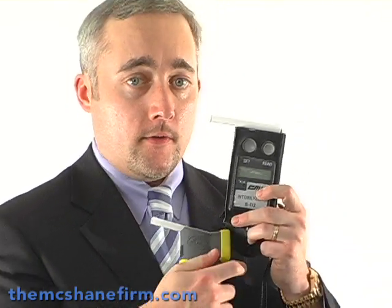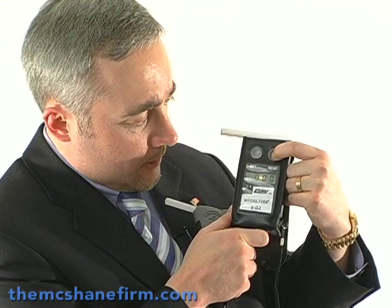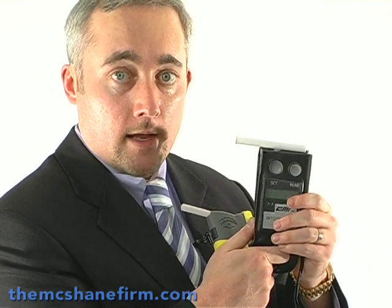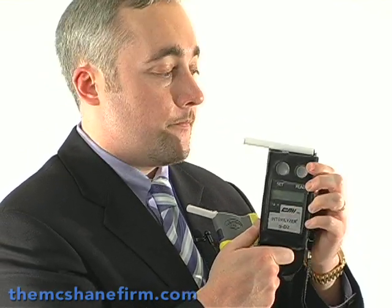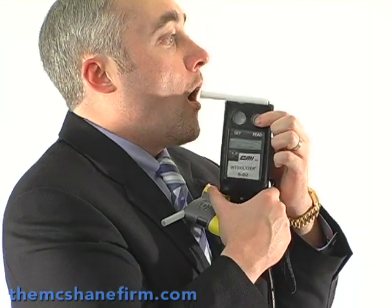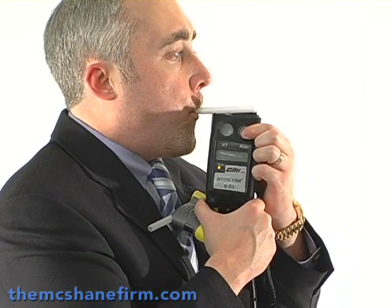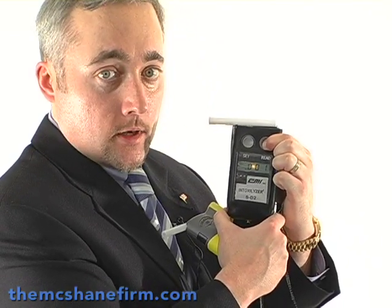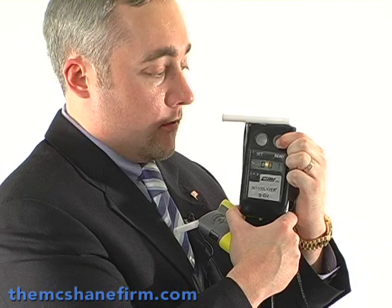It comes up and it shows no alcohol. The next device, the older device, is the SD2. I'm going to hit the read button and you're going to see it comes up with triple zeros. I'm going to set it again and breathe into this device to show that I have a zero BAC. As you can see, it's still a zero BAC.